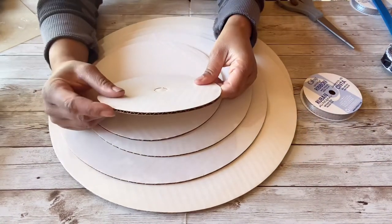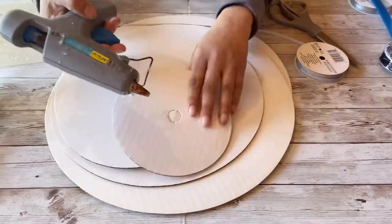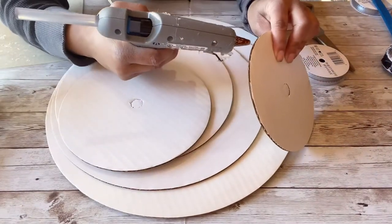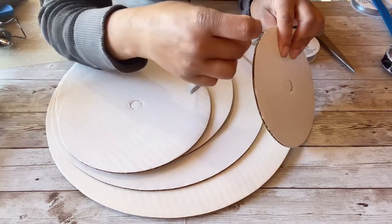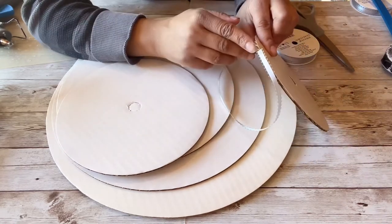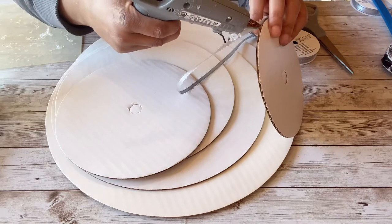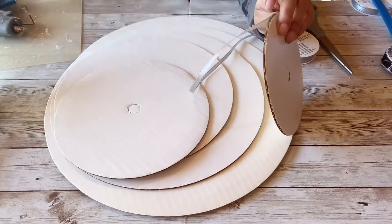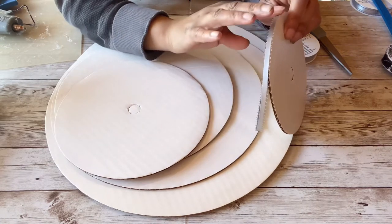Now for the cake circles, I'm going to take this ribbon — also from Joann Fabrics for 99 cents — and cover the edges of the circles because I don't want to see the exposed cardboard. I'm going to take my glue gun, squirt some glue on there working in little bits at a time, put the ribbon down, press it into place, and hold it until it's somewhat dry. This looks so much better than exposed cardboard because you will be able to see parts of it throughout the cake, so I cover the whole circle to make sure everything looks nice.